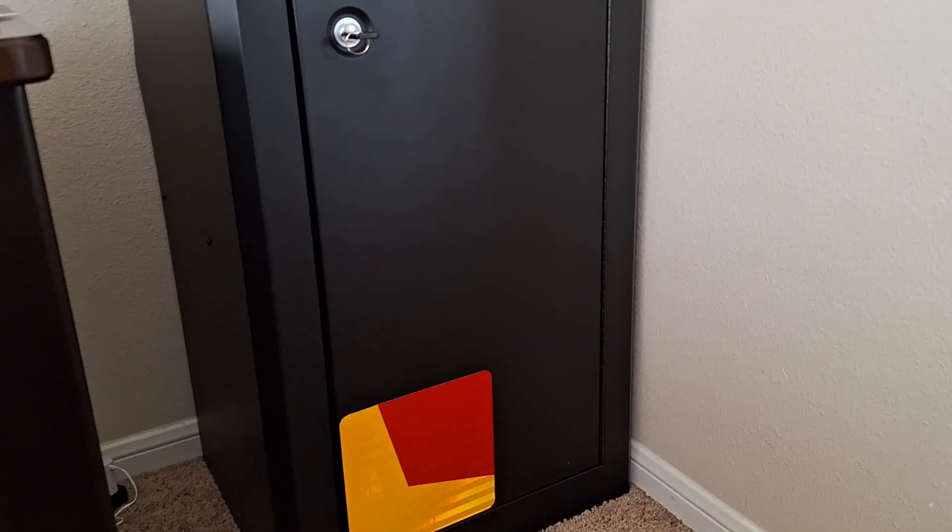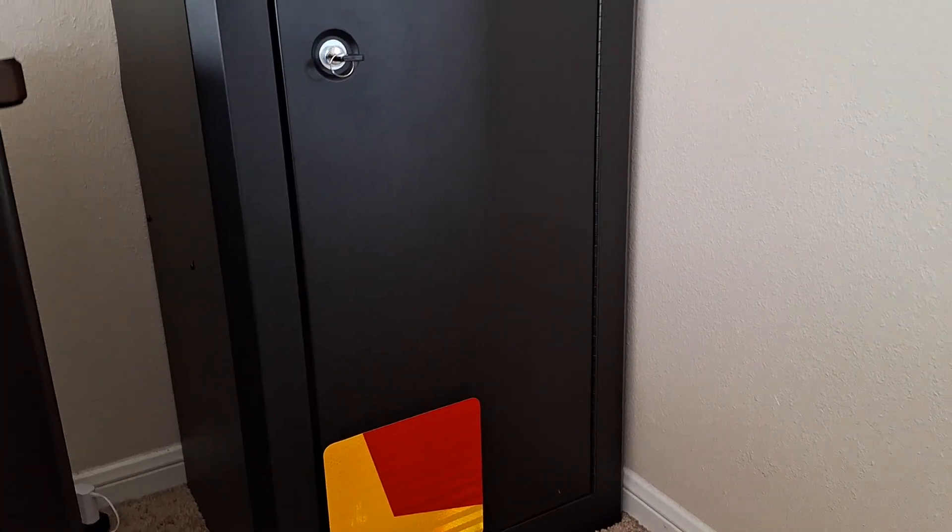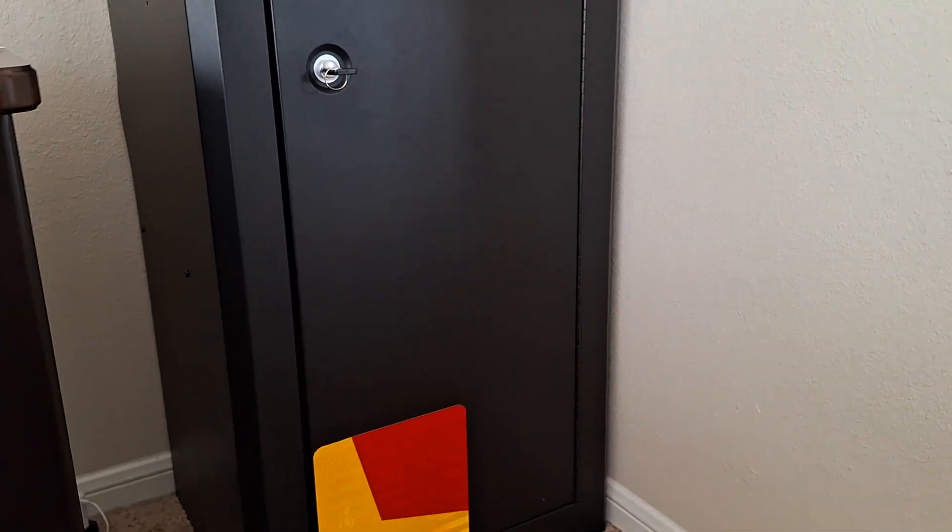Welcome back, you internet John Wicks. This will be a video of my weapons storage locker for the one — count it — one viewer that's been requesting it.